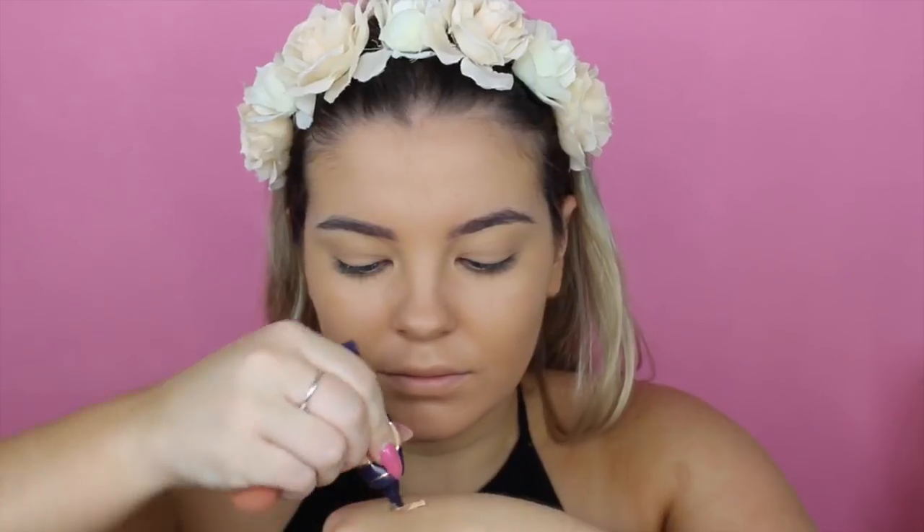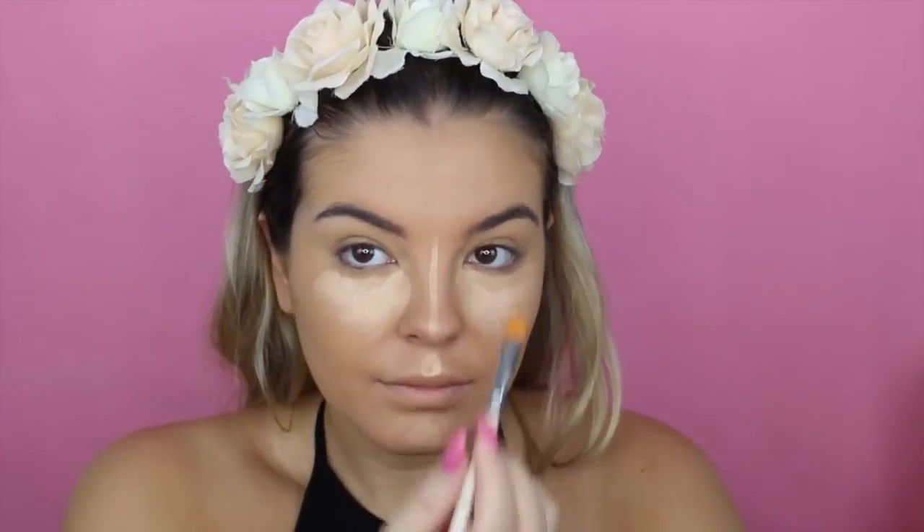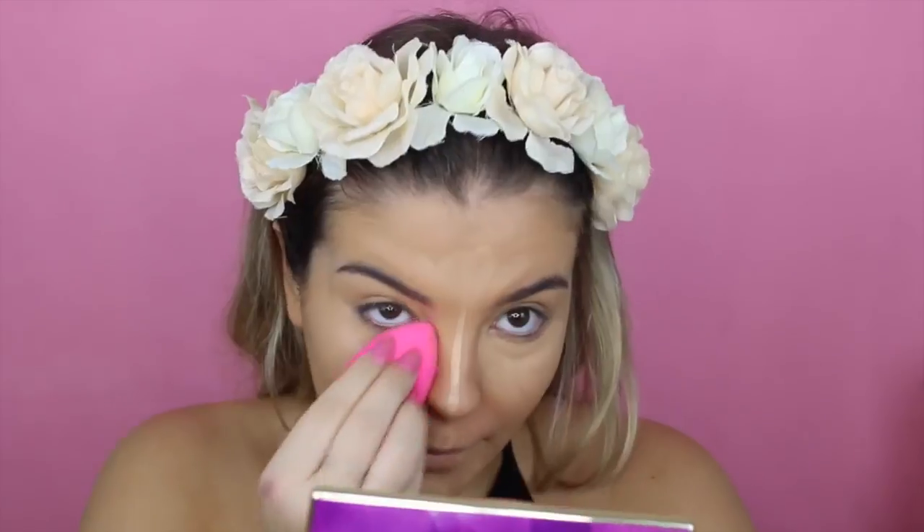And then I'm going in with the Tarte Maracuja Creaseless Concealer, and this one's in the shade Light Medium — I'll list it down below if it's not. I'm just placing that underneath my eyes, on the bridge of my nose, forehead, cupid's bow, and a little bit on my chin, and then blending that out with my damp beauty blender. This concealer is so hydrating underneath the eyes — it's really nice and really lightweight. I'm actually really loving it so far.